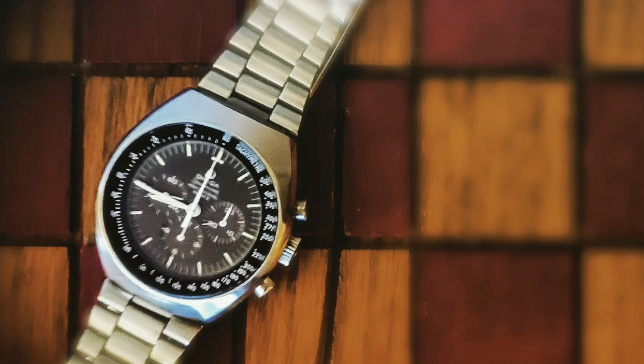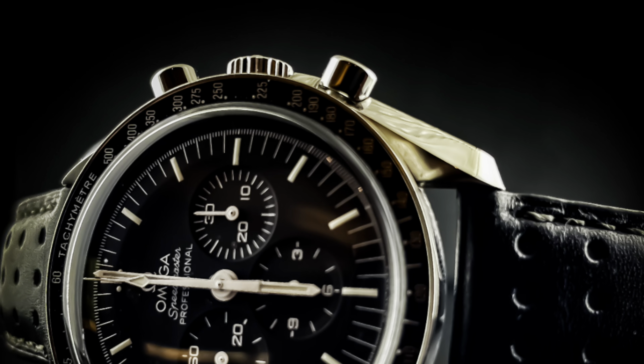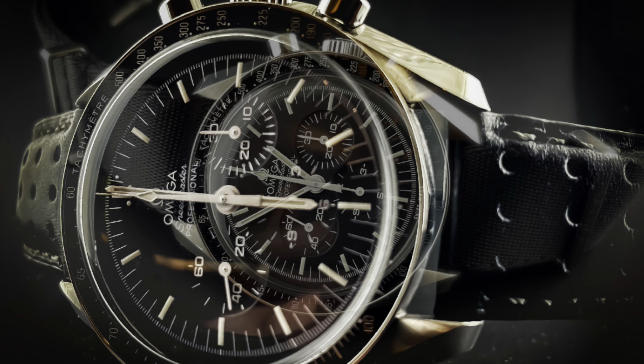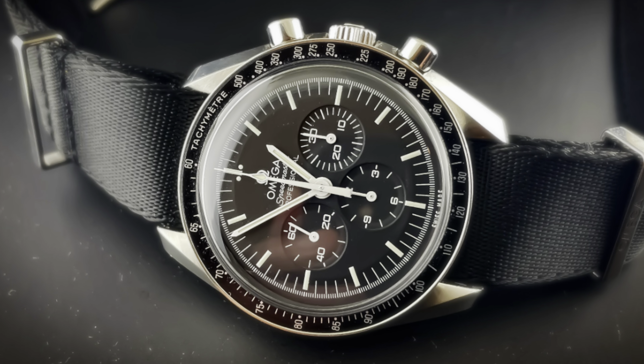As far as timekeeping, my Mark II is pretty much as accurate as my 2016 1861, which I actually found very surprising. It's a testament to just how great the 861 movement is — the 861 should not be discounted just because it's old.